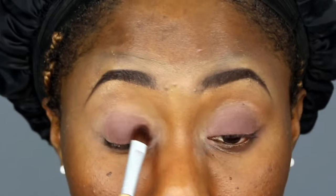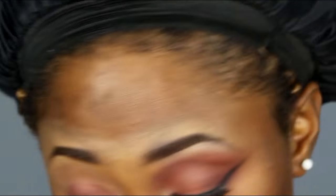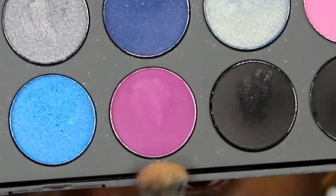It's not that dark, and I'm gonna be packing it on my lid and blending it out with a brush. Going back to the dark brown eyeshadow and putting it back on my lid just to have more definition, to make it pop up more.